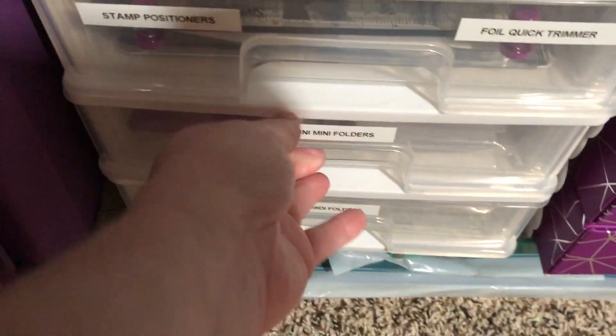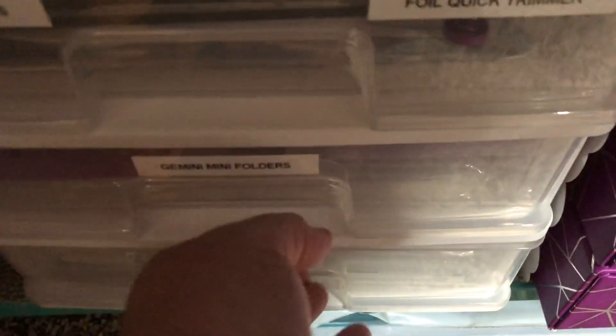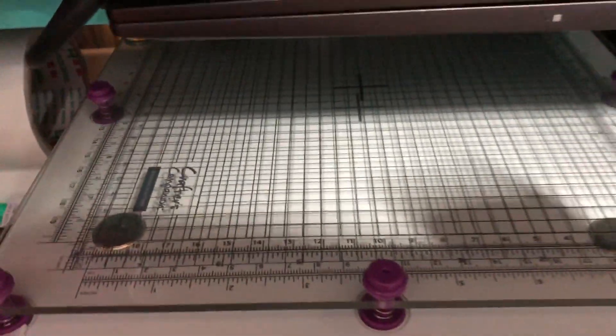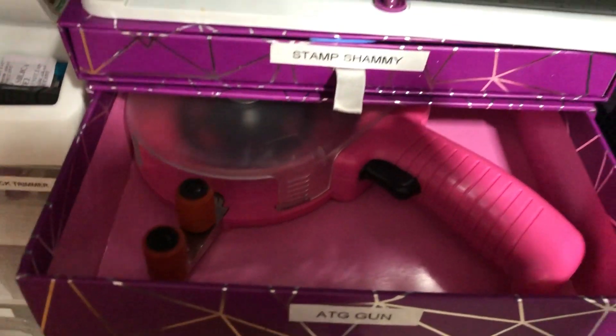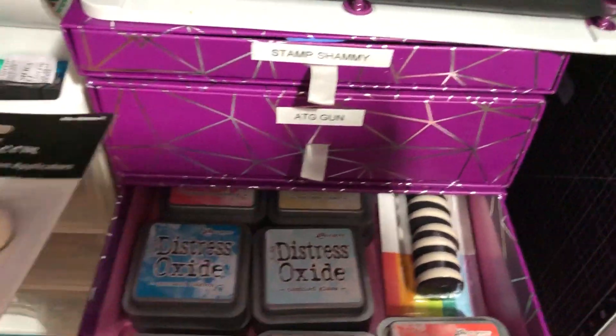The next drawer has folders for the Gemini Mini and some shims. The drawer under that one has folders for the Midi. Here is the eight inch stamp positioner from Crafter's Companion, and then in these drawers there is some stamp shims, an ATG gun, and distress oxide inks — they're all in there.